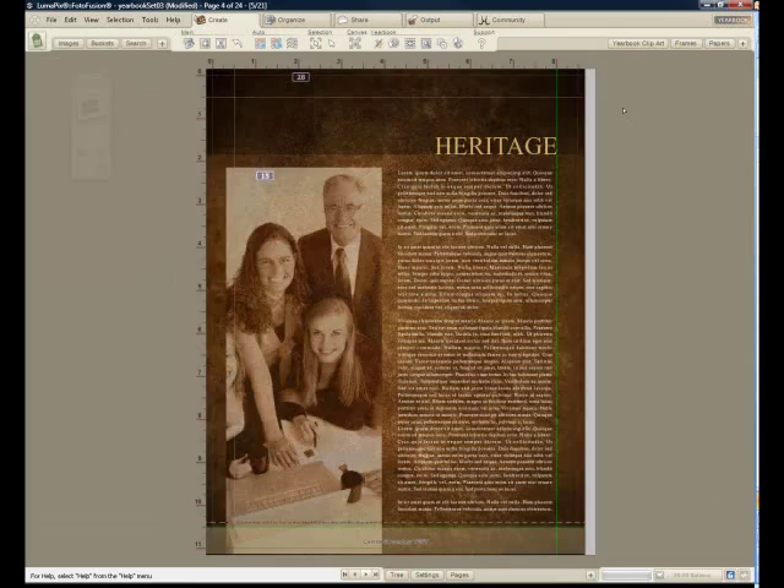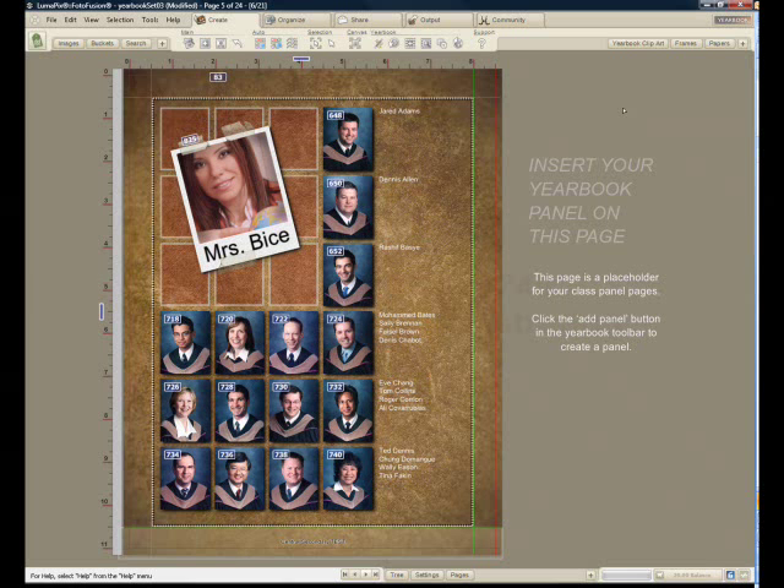That's how to build a yearbook in three minutes with full customization and panel pages built as fast as you've ever seen.